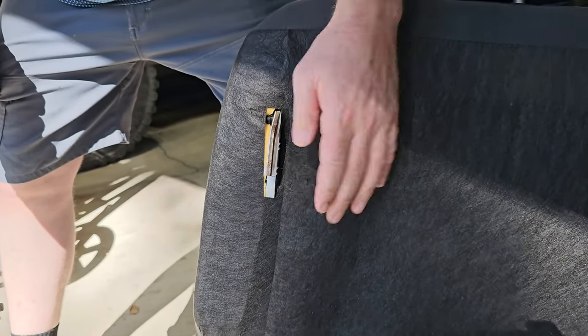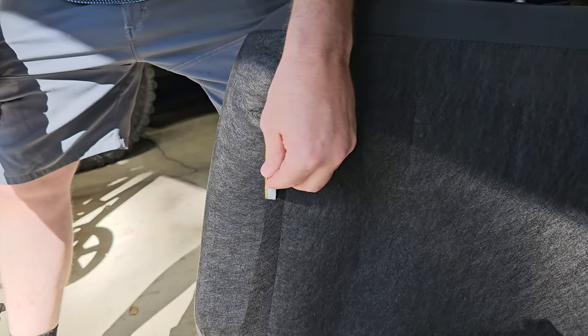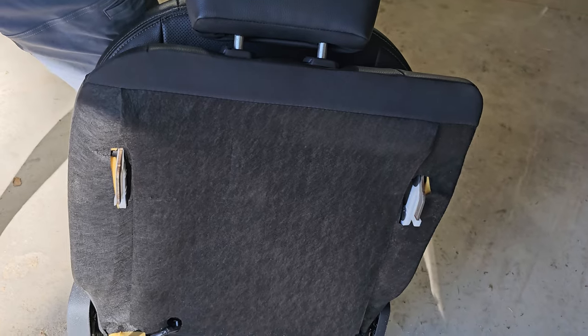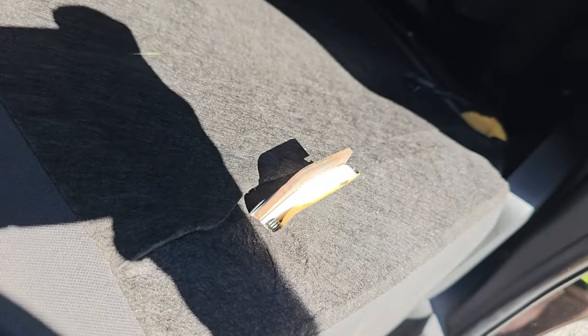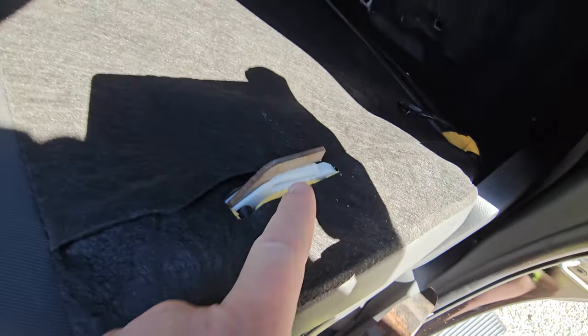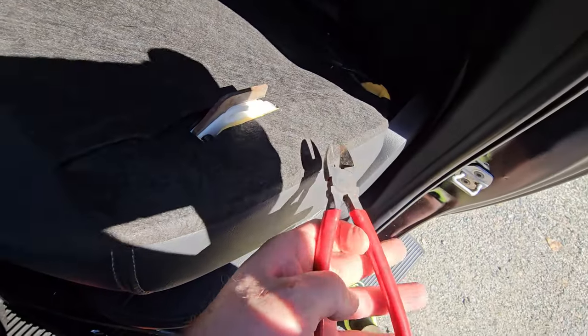I took the seat out of the vehicle so I don't get all this metal and plastic and stuff inside the truck. Now I should be able to set these back in there and they should sit right flat down into those clips, and I should be able to take them out without a problem. We're having a little trouble getting it to clip because this plastic piece keeps hitting, so I'm gonna cut them both off.